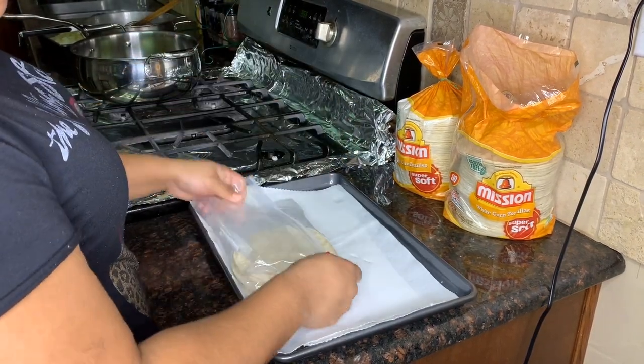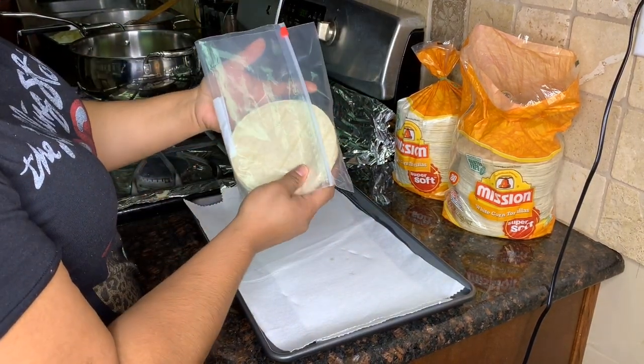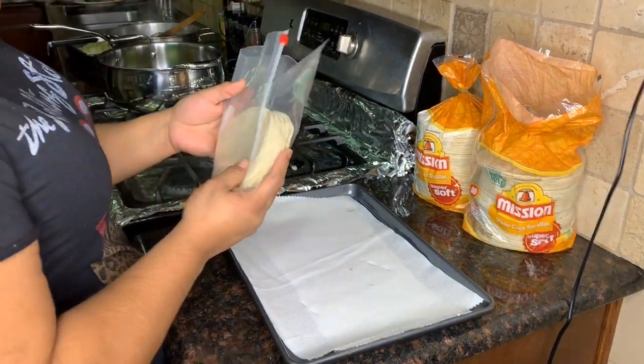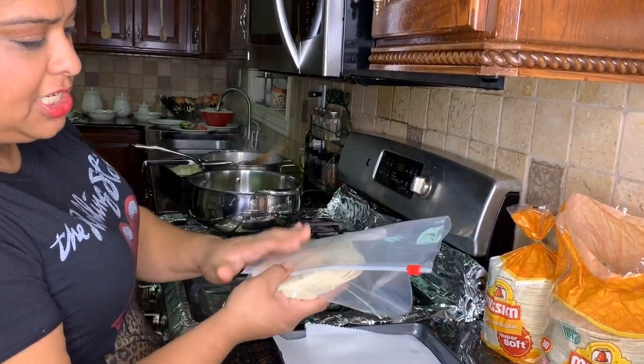It doesn't matter what brand of tortillas you use, but for this occasion we're using Mission. We're putting them in a little plastic bag and putting them in the microwave — sometimes they're ready in about 30 seconds depending on your microwave, up to a minute, just to get them soft. We put about 10 tortillas in there.